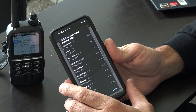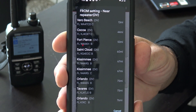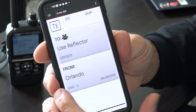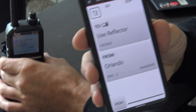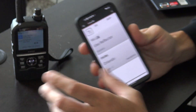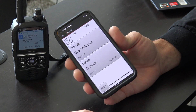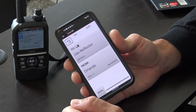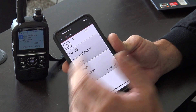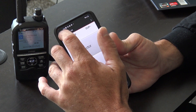If you hit 'Near Repeater,' it gives you all the repeaters in your area based on the GPS of the radio. Click on Orlando — boom, it sets the radio to Orlando. I do know that some of the repeater database may be out of date — I'm not sure if that's Icom's or somebody else's fault — because there are some repeaters that no longer exist. But that's just one thing.